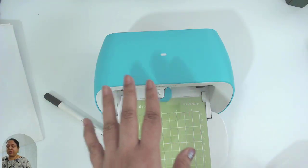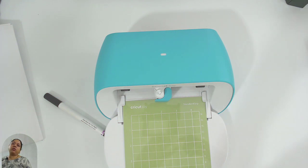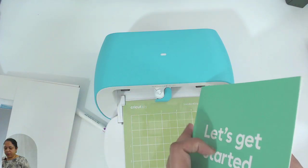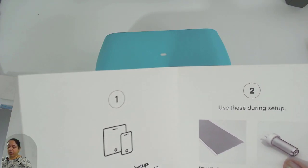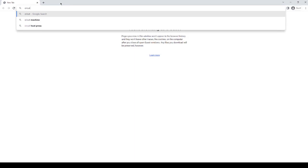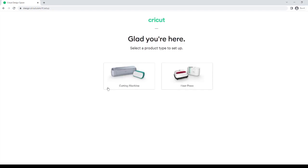Cricut Joy cannot work on its own — it needs an app to send instructions to your machine to cut or draw. That app is Cricut Design Space, a free software you can download from Cricut's website. You need to go to cricut.com/setup — that's where we are going. You will also need an internet connection to work with your Cricut Joy.